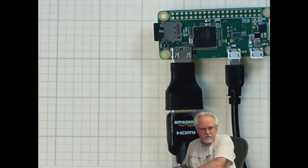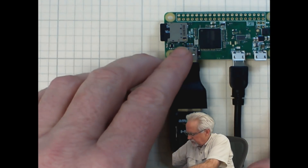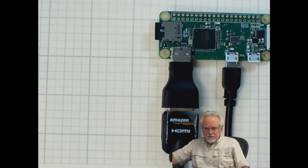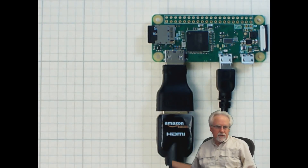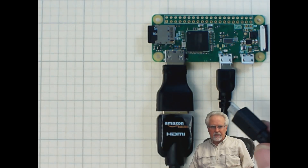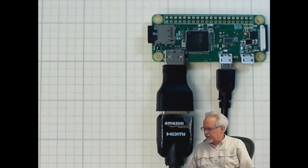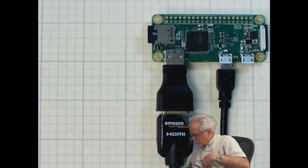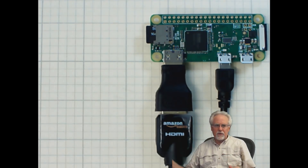I'll tape this other one down too, just because I hate these things wandering around as we're doing the video. I'll move this just a little bit that way so you can see it. Now we are going to be ready to bring power in. What we hope is that when we bring the power in, we hope to see a little happy green blinking light. I do need to plug my port expander into the on-the-go cable. So now we have everything but power.